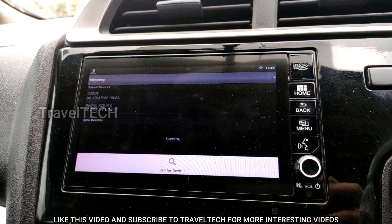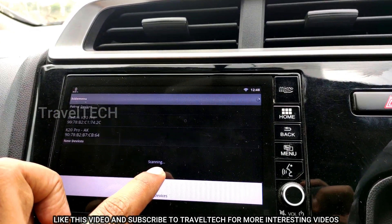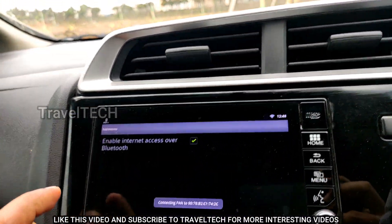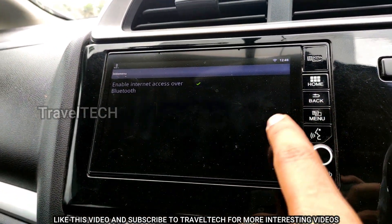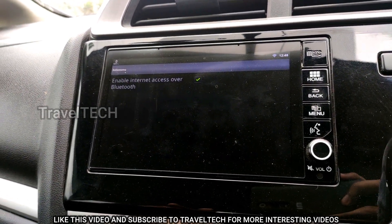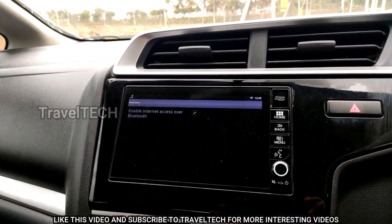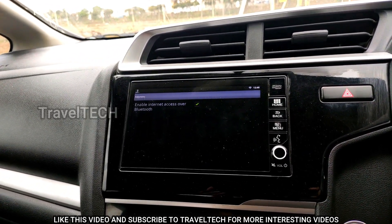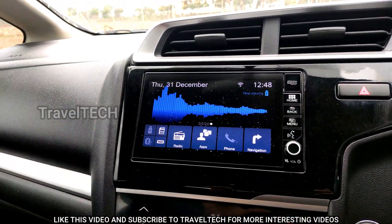It will now start scanning for a Bluetooth connection. Turn on Bluetooth on your smartphone so the Digipad can detect it. As you can see, it is scanning and my phone is already registered. Once you click on it, it shows 'Connecting PAN'. On your smartphone, enable data and turn on the Bluetooth tethering option, and the Digipad will connect to the internet via Bluetooth.